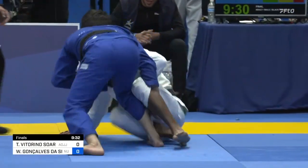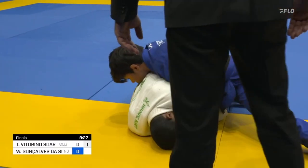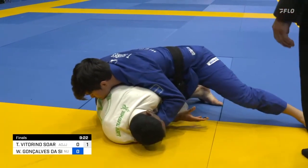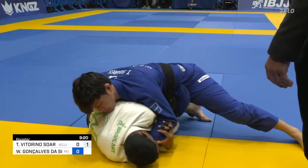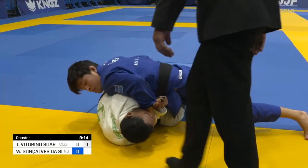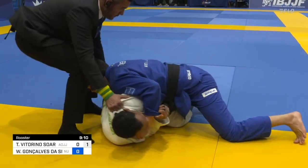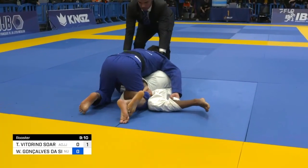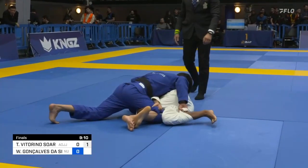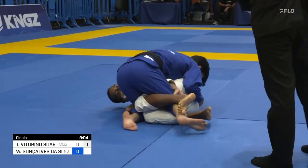Again a double guard pull — this time it's Talison who comes up aggressively. Good use of the pant grip there controlling the near side leg, but interestingly the way that he wrapped around his opponent's other leg has put him into a really compromised position. He actually has a leg weave — his right knee behind the thigh. That pant grip probably slowed him down a little bit.